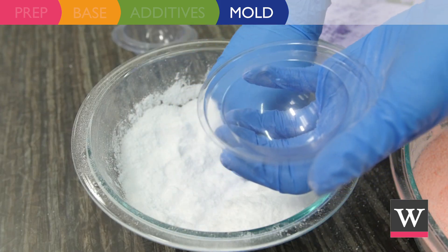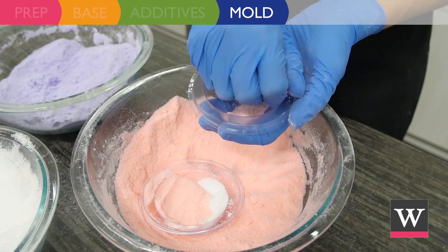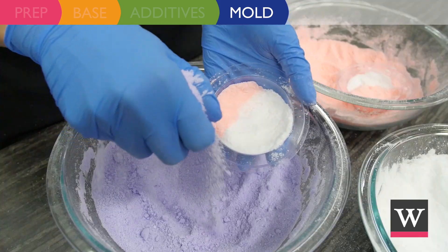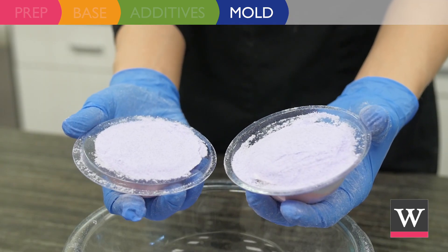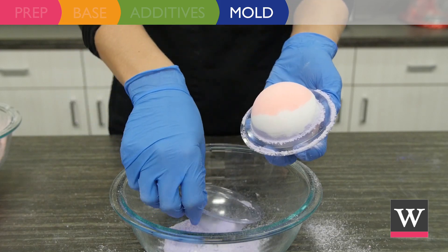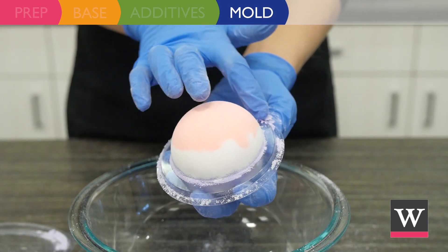To one mold half add a small amount of the white mixture and pat down, then follow with the orange mixture. To the second mold half add a small amount of the orange mixture and pat down, then follow with the white mixture. Fill both sides with the purple mixture until each half is slightly mounded. Press both mold halves together. Open one half of the mold and brush off any excess, then place the mold half back on and set aside where the mold can suspend. Continue molding until all seven bath bombs are made.